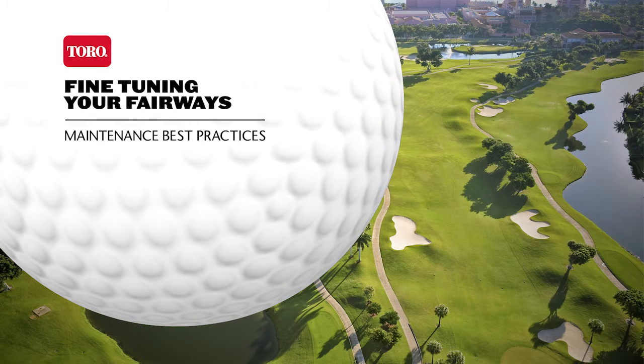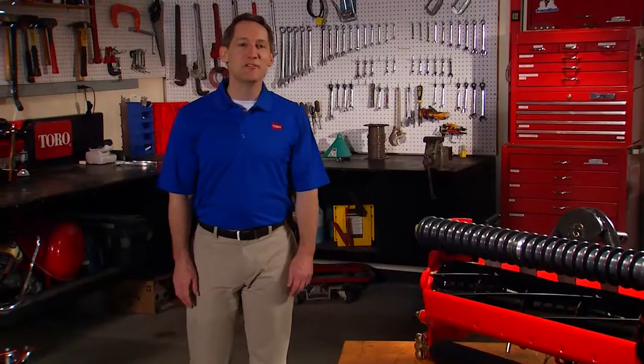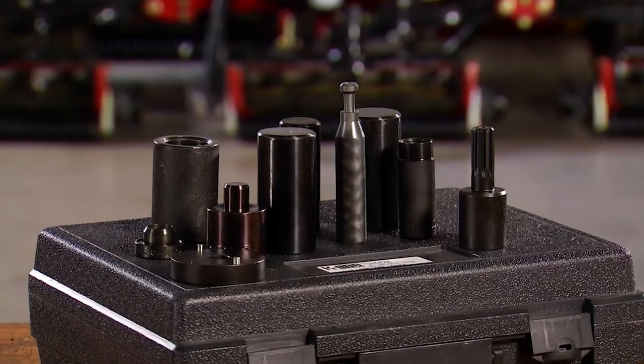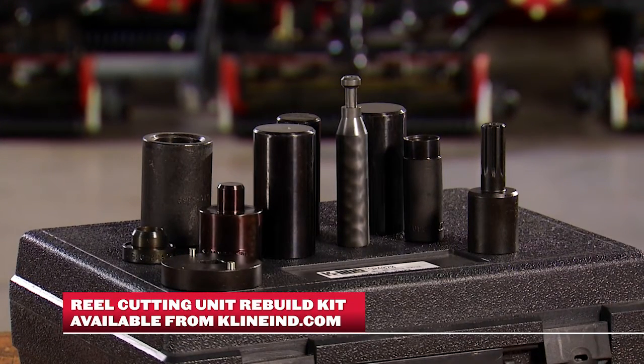Toro's durable and dependable cutting units are designed to handle your fairways day in, day out. But even with the best care and maintenance, there are going to be times when they need an overhaul. There are some specialized tools that will help you do the job. Toro has packaged these in a real cutting unit rebuild kit available from K-Line Industries.